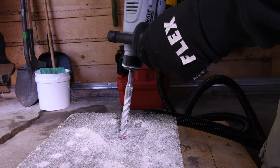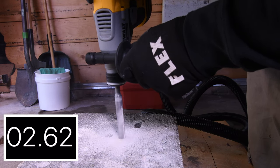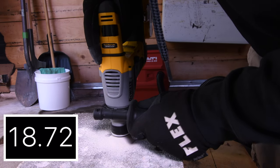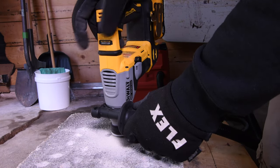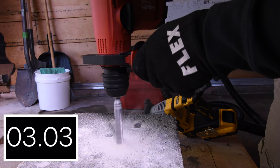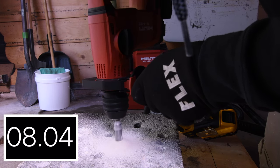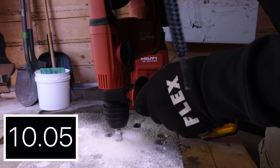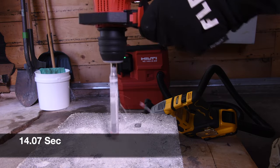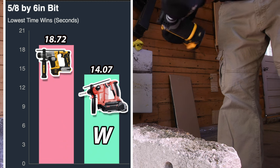Let's test out the second hole for the DeWalt Atomic and see how well it does with the 5/8 inch hole. 18.72 seconds for the DeWalt. Let's do Hilti's second hole with the 5/8 inch bit. 14.7 seconds for the Hilti — Hilti is for the win. DeWalt had 18.72 seconds.